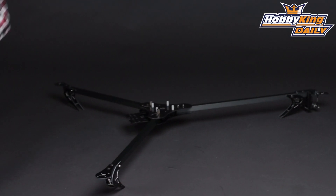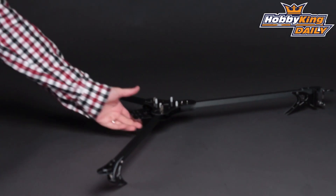Hey, Byron here from Hobby King. I have a new multi-rotor frame to show you today. Many of you guys have been waiting for this and I'm sure you're going to be quite excited about it. This is the all-new X900 tricopter frame.